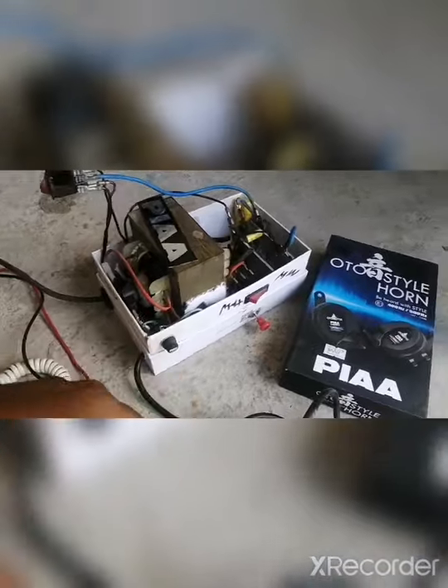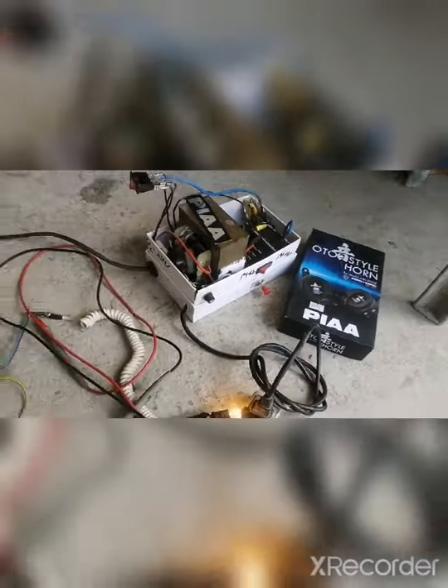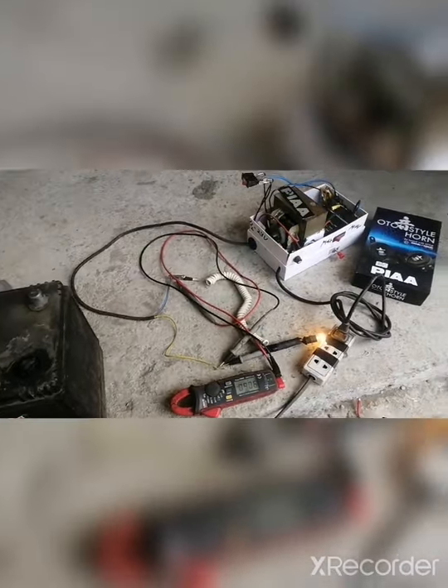Hanggang saan nabot ang piya mo? Hindi lang piya horn — piya charger meron. Okay, thank you.